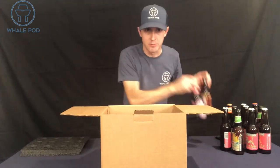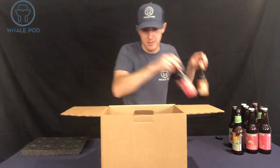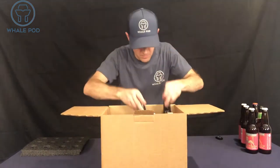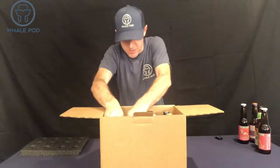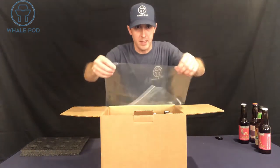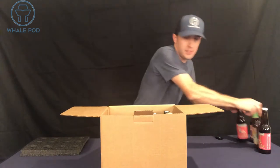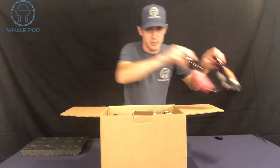Next, put your bottles in. Each bottle has its own slot. We do sell poly bags that will fit perfectly over the insert and bottles and will protect the shipment in case breakage occurs.